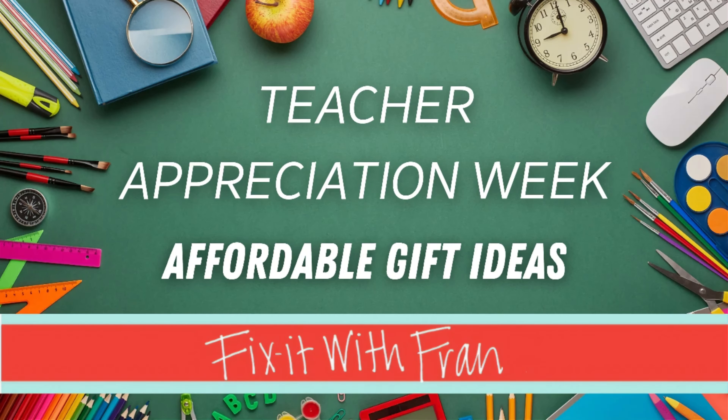Hey fix-it friends, this is Fix It with Fran, where I talk about all things faith, family, food, and fun. I'm going to be coming at y'all with some ideas for teacher appreciation week — a lot of different affordable gift ideas that you can really do at home with things that many of us already have.